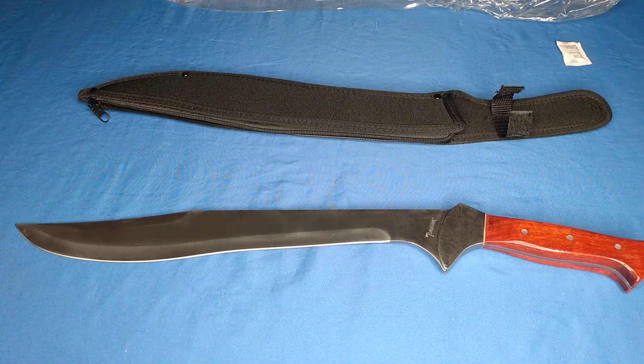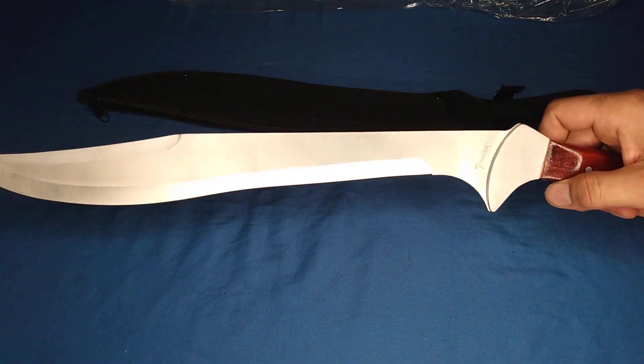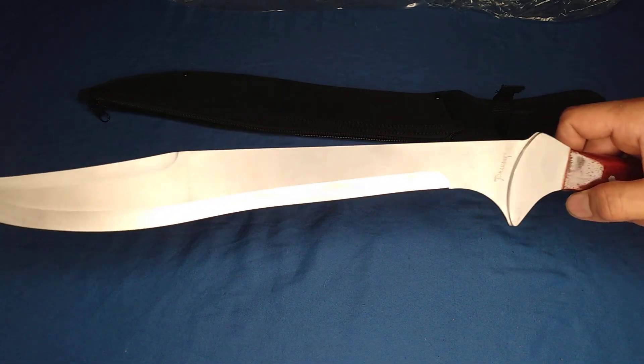Look at the curve on this blade — this is almost like a kukri, almost like a kukri. Sorry, it's still rainy out here and the weather isn't doing too well — I don't know if you can hear me with all the rain in the background — but anyway, we're going to keep this video short. This is like a kukri almost.